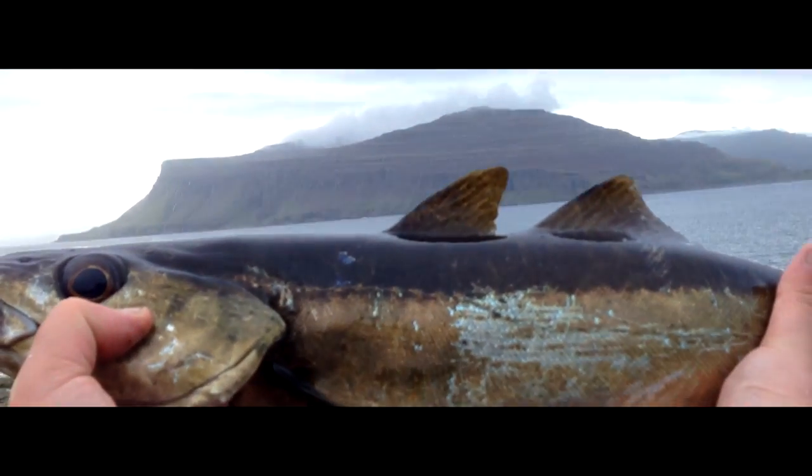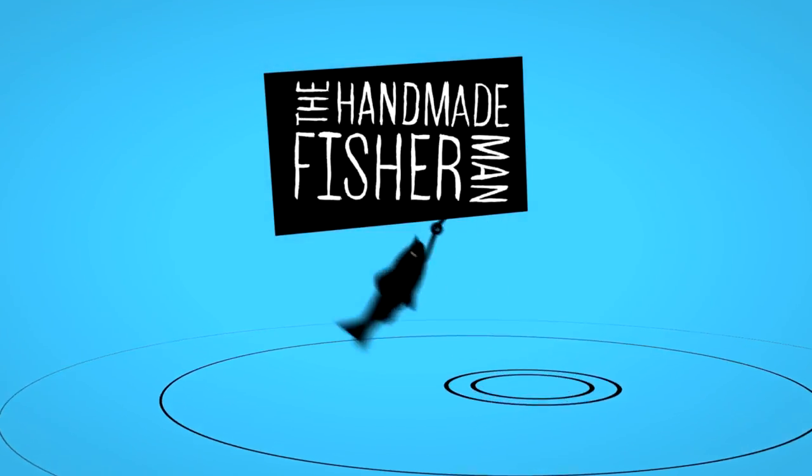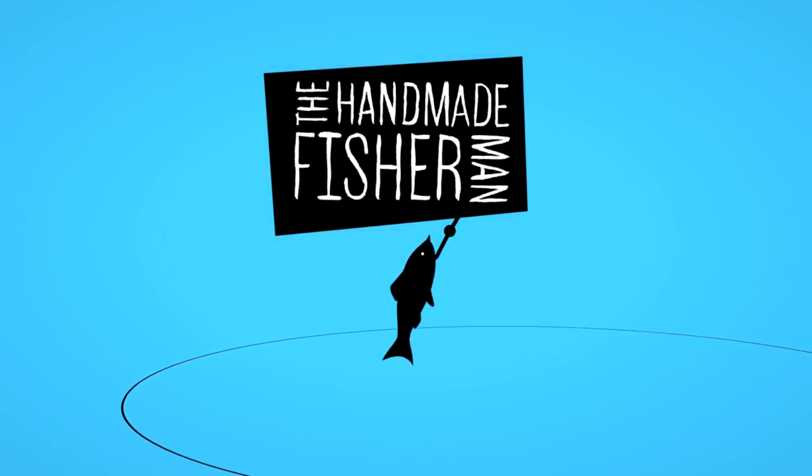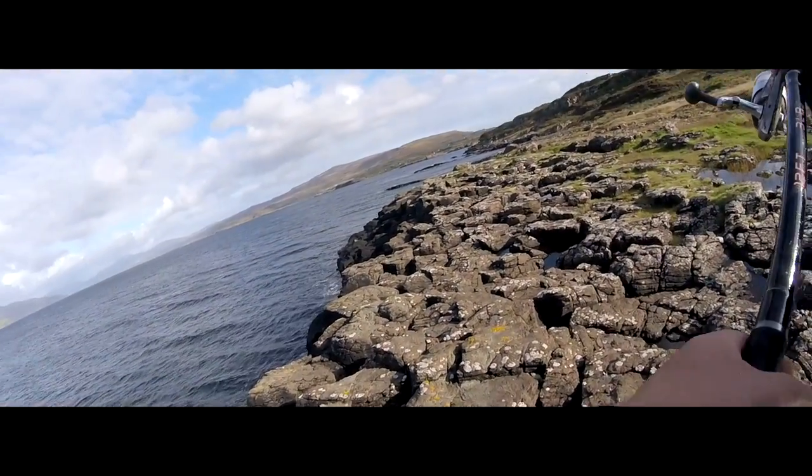It's a biggie. I just got back from the Isle of Mull in Scotland, where I was doing a bit of work and a lot of fishing from the rocks, mainly for mackerel with sabiki rigs.